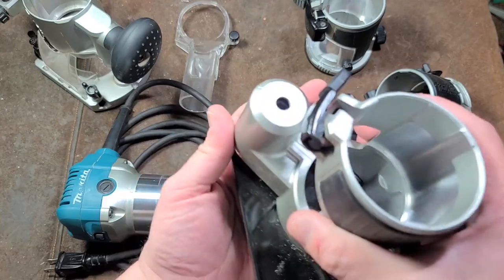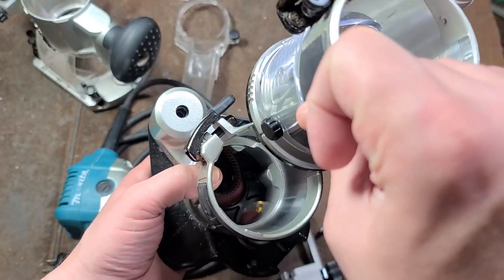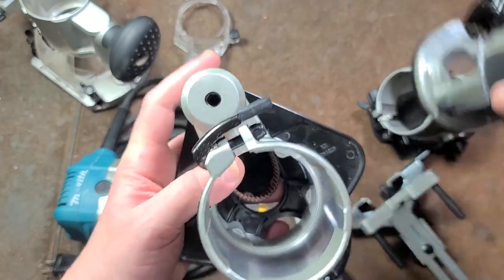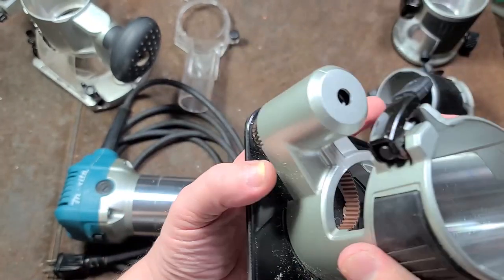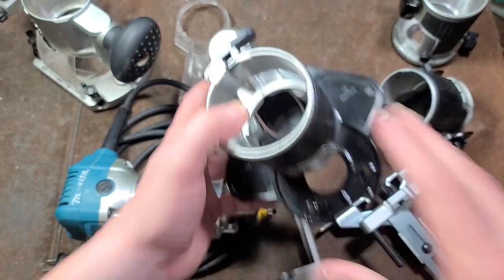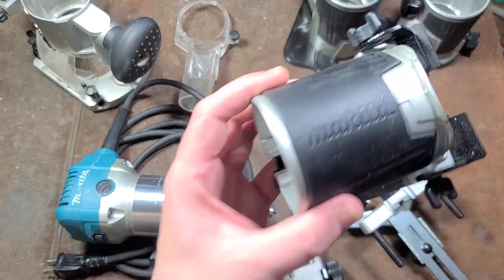The offset base allows you to get closer to an edge — obviously with a standard base you can only get so close. The offset base moves the router over and makes the whole area more narrow so you can get into tight spaces.